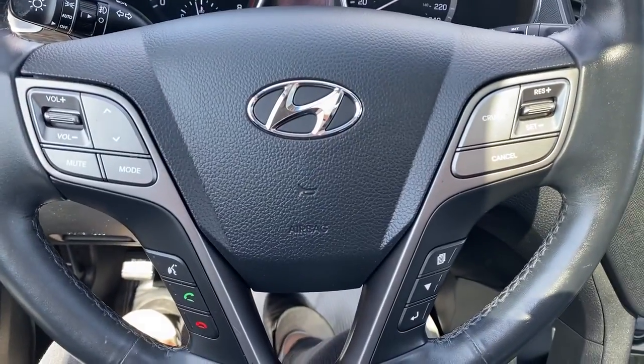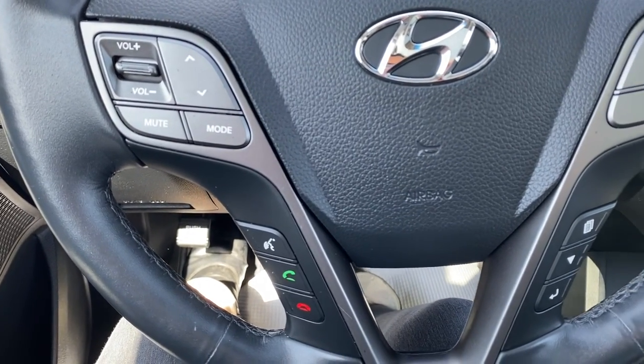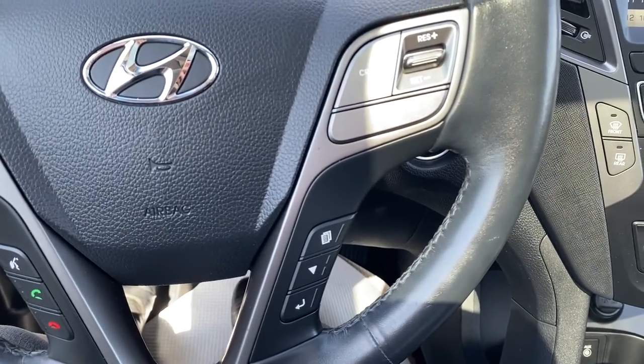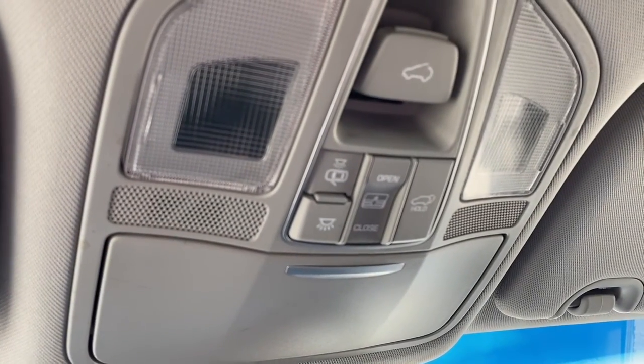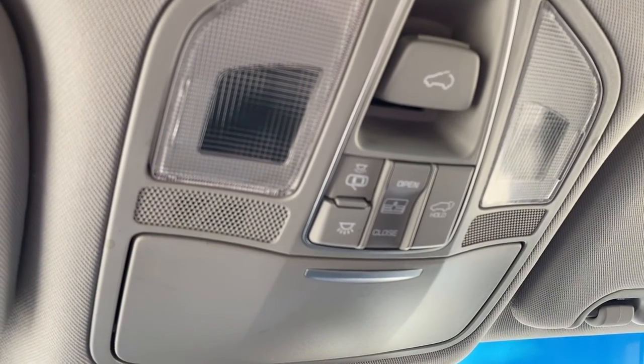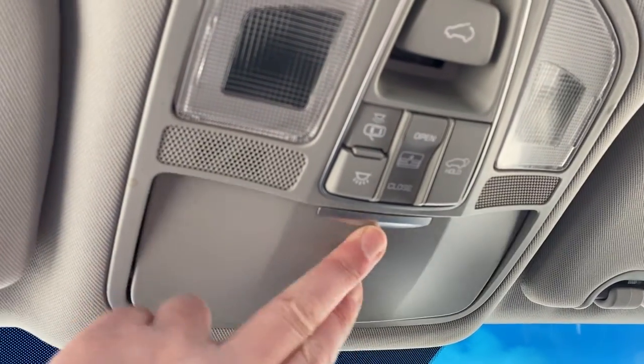Next I'll hop in and we'll take a look at the steering wheel. The left side has our audio controls and Bluetooth command, and to the right we have the cruise control buttons. Next is our driver information center. Overhead we have the power lift gate button, power moonroof buttons, interior light buttons, and a place to store your sunglasses.